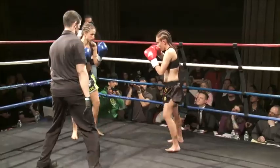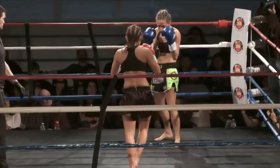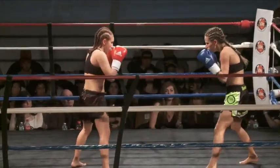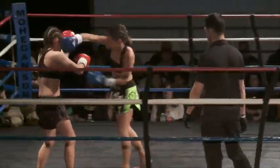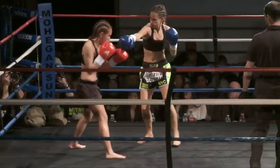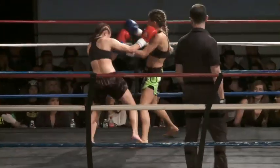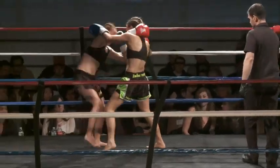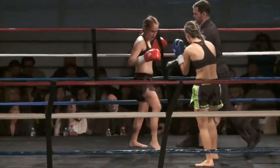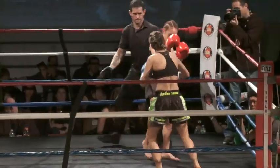Schumann was going for a cross block, breaks out of it, lands a nice right hand. Shafee's hand position in the clinch is really good — she's not going to traditional plumb, she goes arm and collar. Schumann was not allowing Shafee to back her up; she was pushing forward.